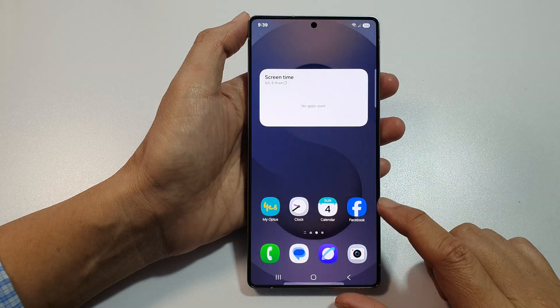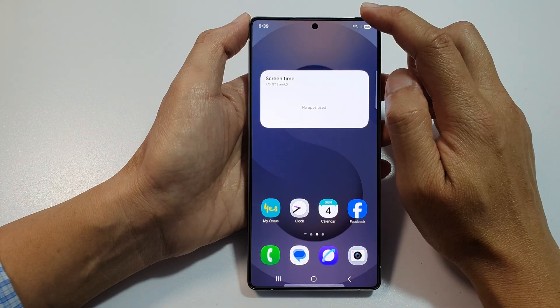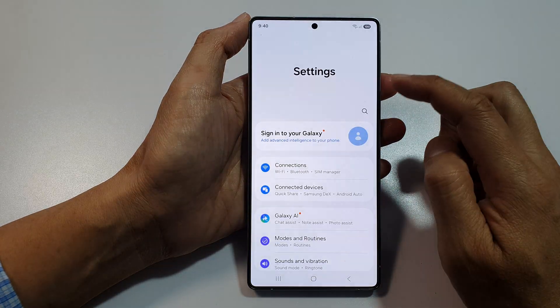First, tap on the home button to return back to the home screen. Then swipe down at the top to open up quick settings. Now in here, tap on the settings icon.